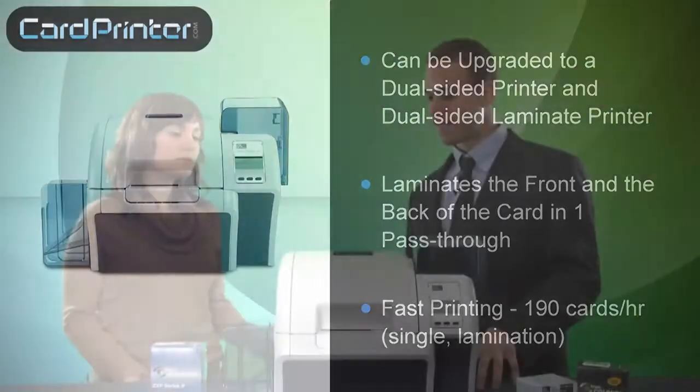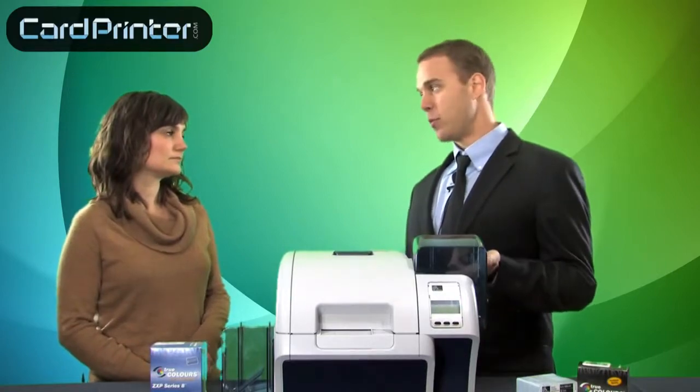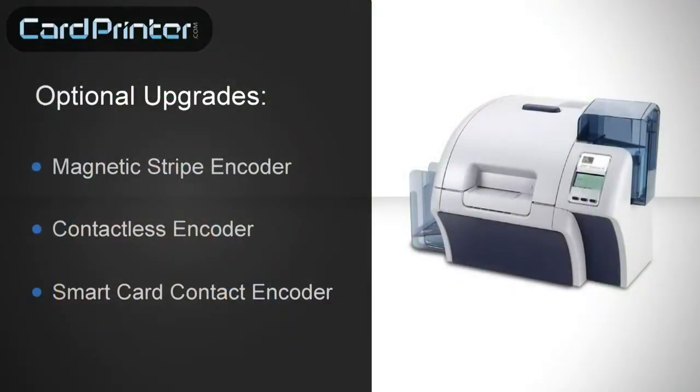So speaking of upgrades, what kind of encoding upgrades are available for this printer? Like the other Zebra models, this printer can be upgraded to a mag stripe, contactless, and smart card encoder.